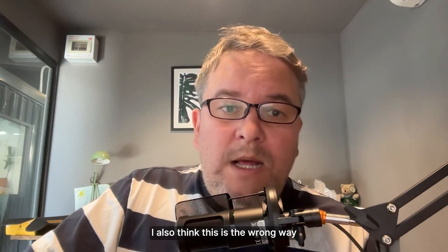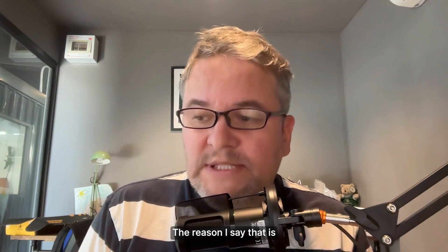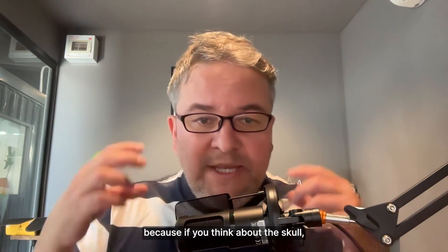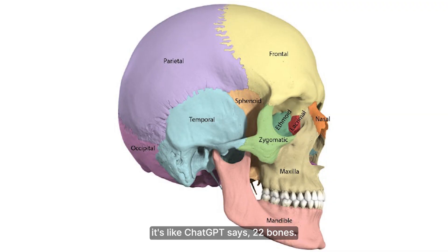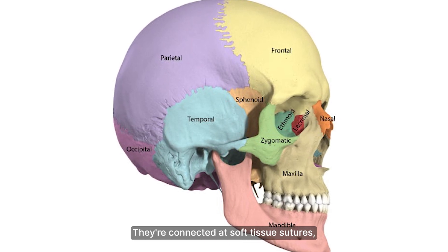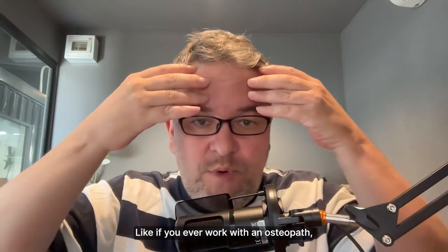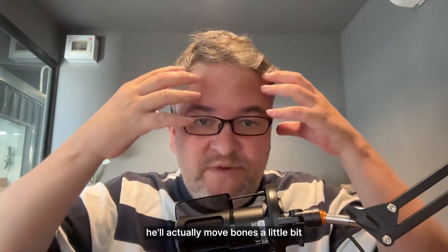I also think calling it 'forward growth' is the wrong way to think about the problem. The skull — ChatGPT says 22 bones, I've heard osteopaths say 27 — let's go with 22 bones. They're connected at soft tissue sutures, and the bones can all move. If you ever work with an osteopath, they'll actually move bones a little bit with their fingertips using very light pressure.